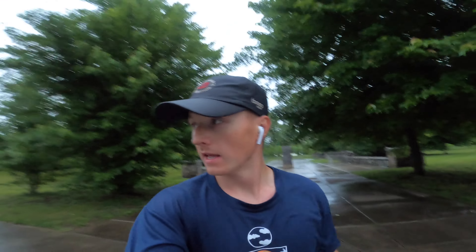Alright guys, we're about five miles in — about five miles into the run. I'm stopping here at the car because my shirt is drenched and it's pouring down rain. It's lightning up a little bit, but my shirt's rubbing me raw. We're about an hour and one minute into the run, about five miles.